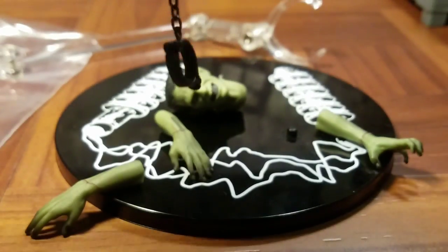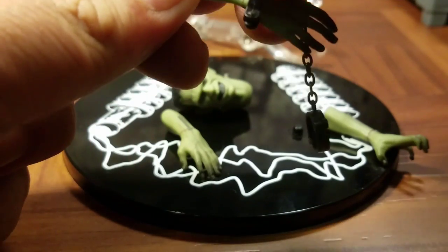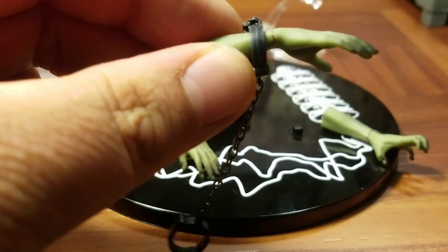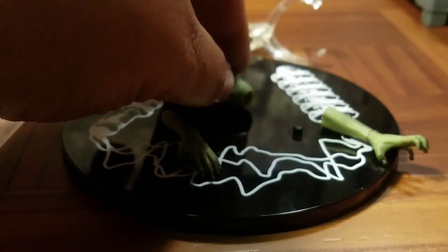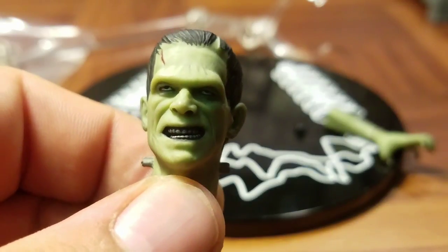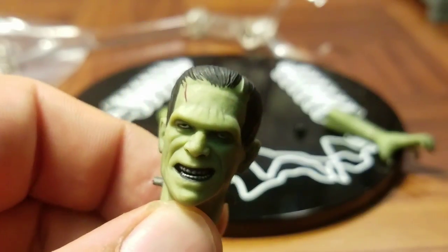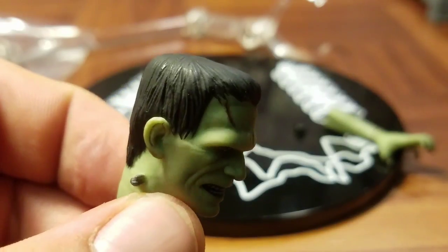Other accessories include Frankenstein's chain — these just clasp on over the hands. So very nice little details and accessories are always awesome. And then we get an alternate head, which shows a more menacing Frankenstein — maybe this is the face best appropriate for throwing little girls into the lake. But very nicely detailed, no complaints. Done very nicely.